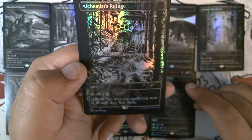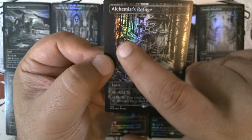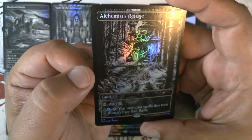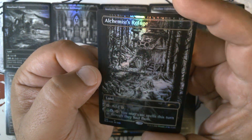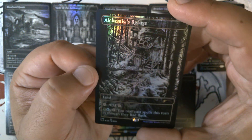And then the Alchemist's Refuge — that's the last one. You have what looks like the Gitrog Monster right here, something along this line — some giant frog or toad. And then there's someone up on the roof here as well. Very cool.